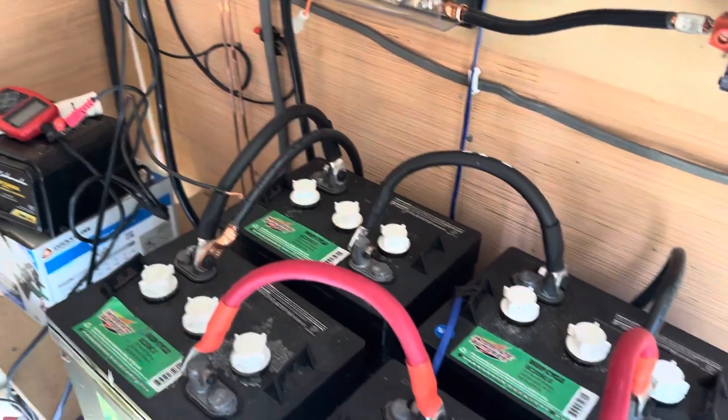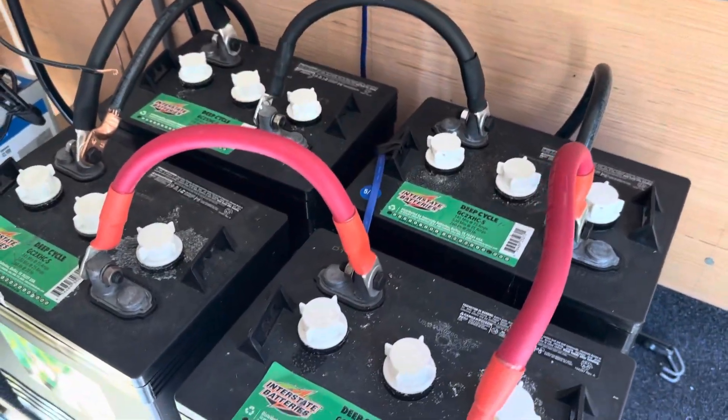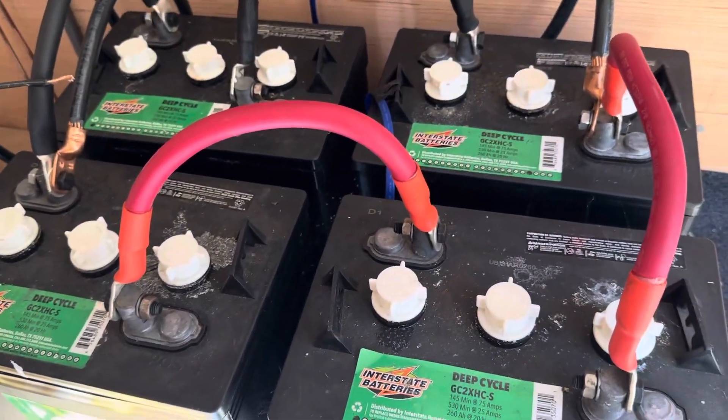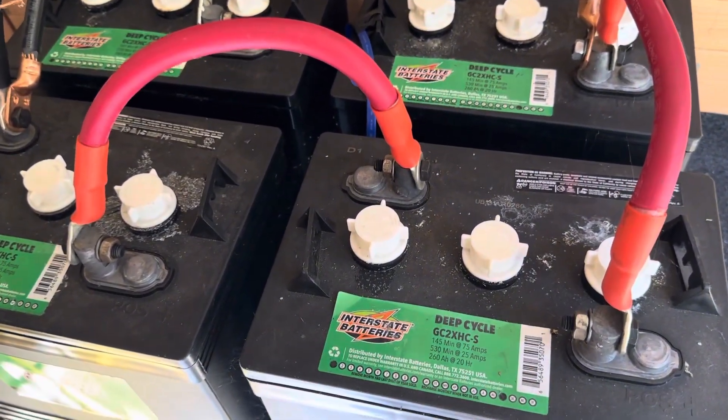The batteries are six-volt batteries and they are wired up in series-parallel as well. You have two batteries — positive and negative — connected positive to negative.